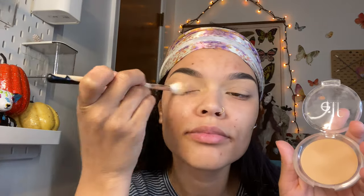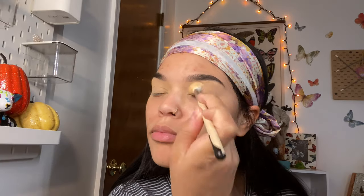Now I'm going to apply some of my ELF Cosmetics setting powder — I'm just going to put it on my eyelid so it looks a little smoother before I apply my eyeshadow base. Then I'm going to apply some white eyeshadow over my lid.